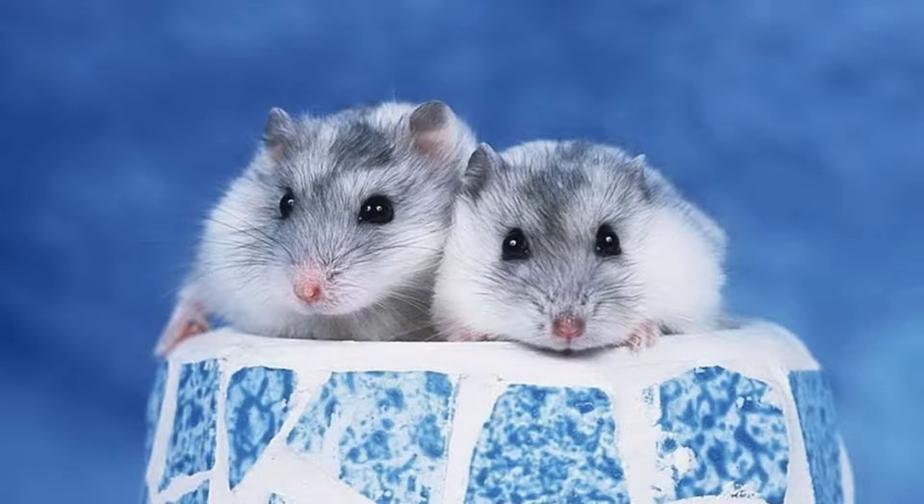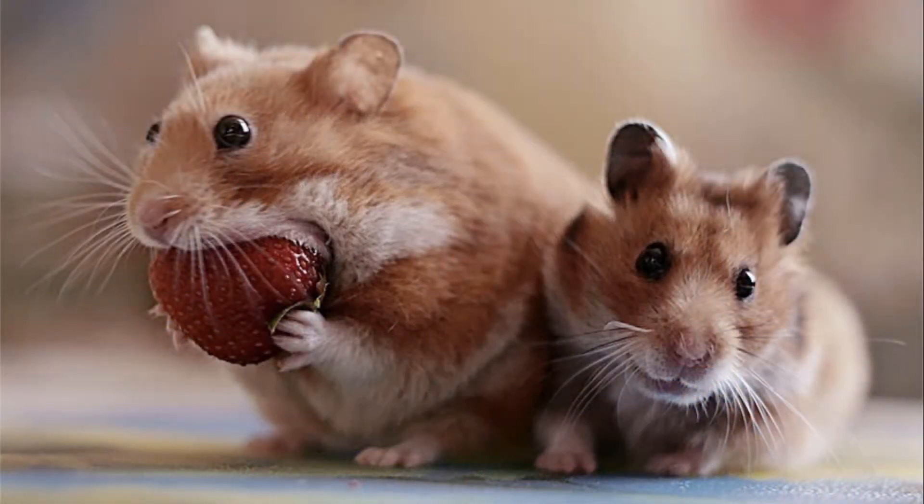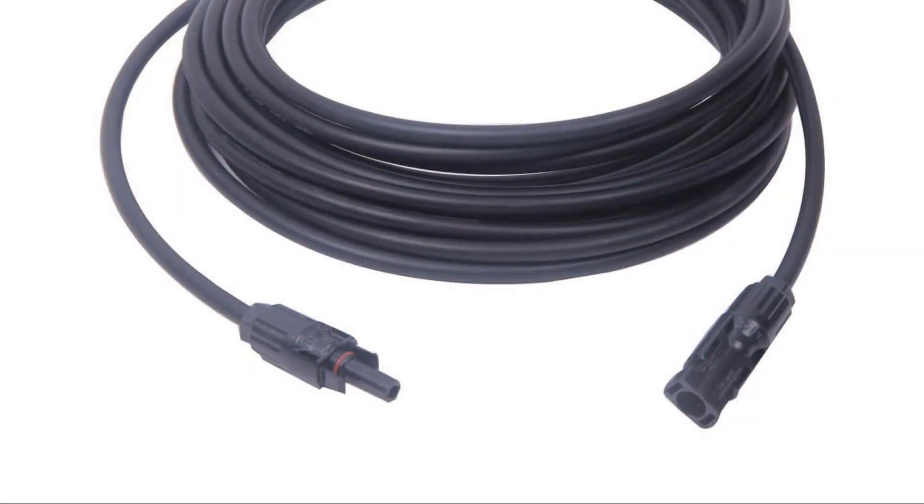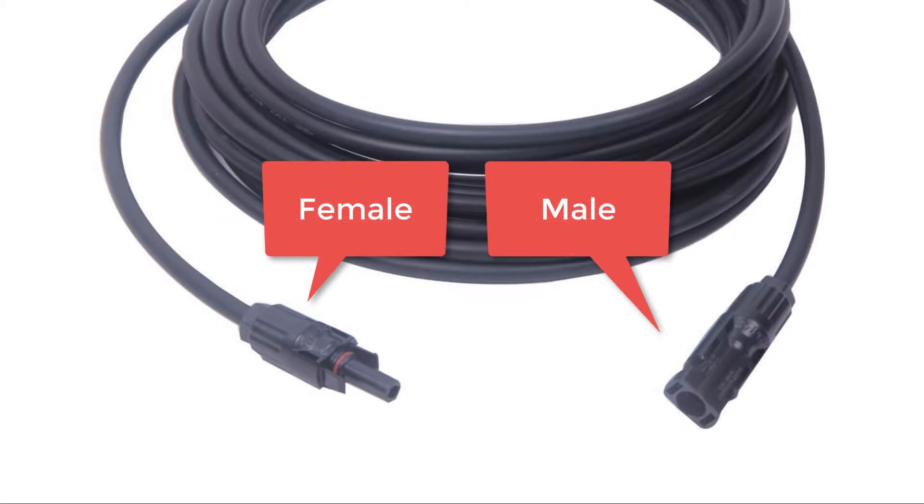Here's an easy quiz for you: which is the male and which is the female? Let's try a second time — which is male, which is female? Third time's a charm. The one on the left is the female and the one on the right is the male.